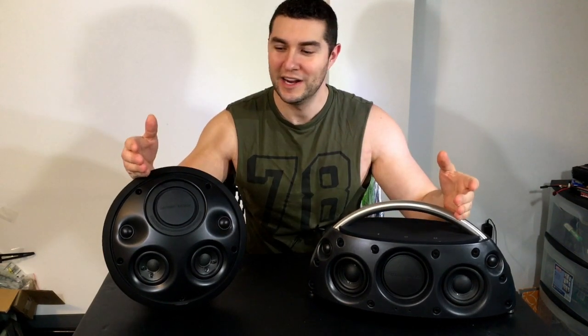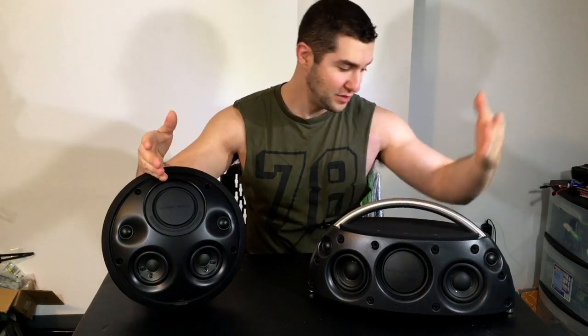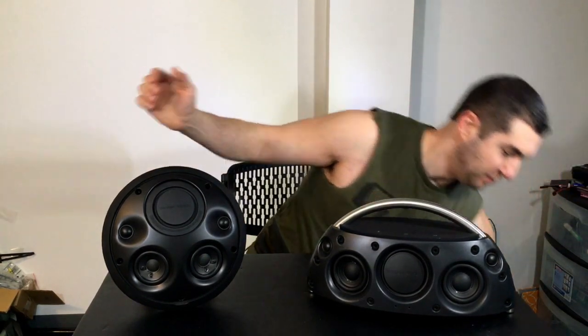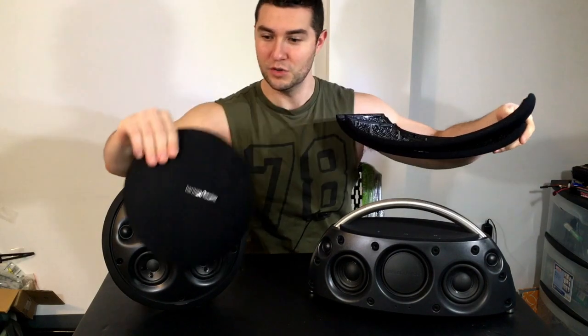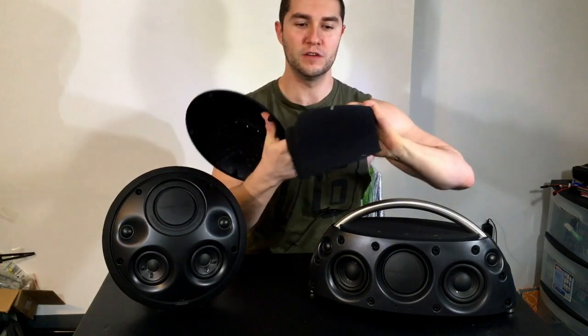Okay guys, so I bet you're wondering why I got these both speakers right here naked. Yes, they are naked because the covers are removed — these were the original covers, you would just basically take them off and you could see the inside of the speaker. Here we have the cover to this other Harman Kardon speaker.